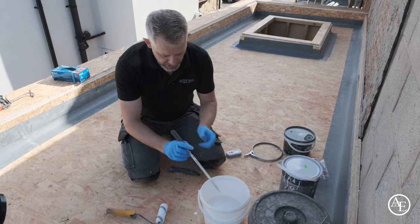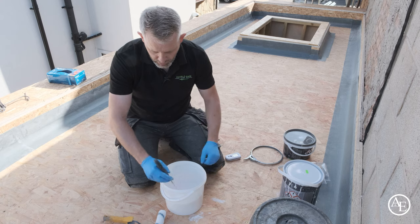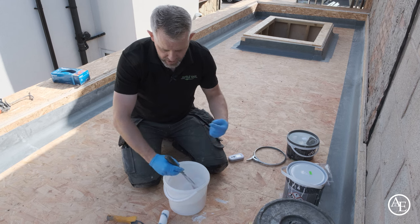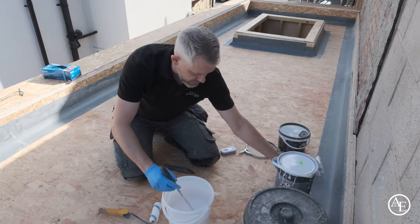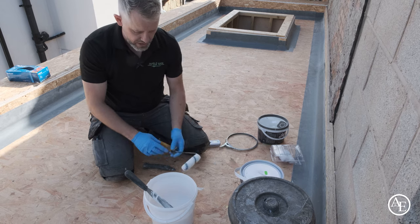Always get into a good habit of putting your lids back on because dust and debris can contaminate your mix. You can use a whisk or, for a small amount like this, just a mixing stick. Give it a mix for about a minute to make sure the hardener goes throughout the mix. On this one with tongue-and-groove boards, all we'll be doing is running the roller straight down the board joint with some resin, flooding that joint.